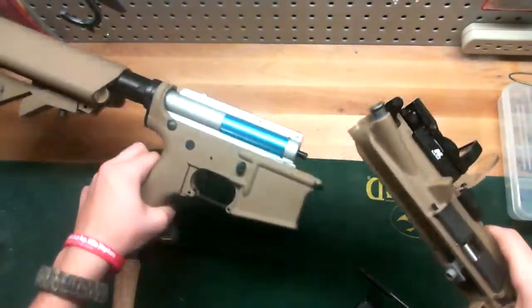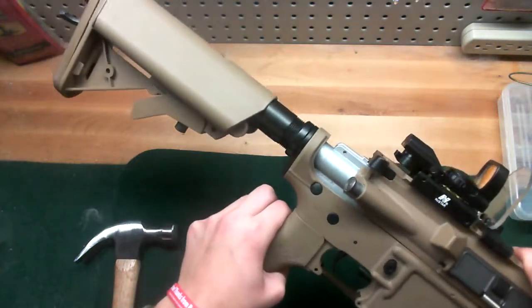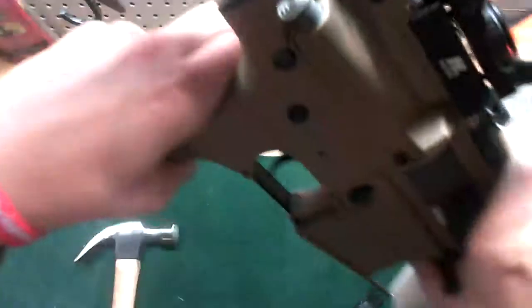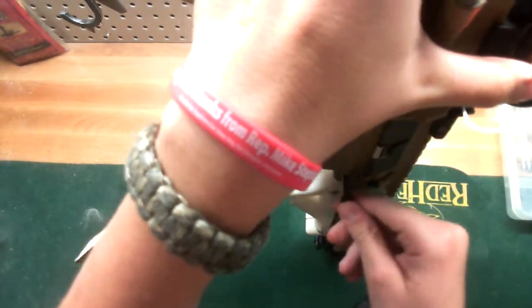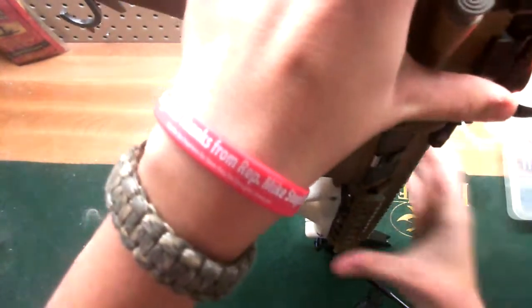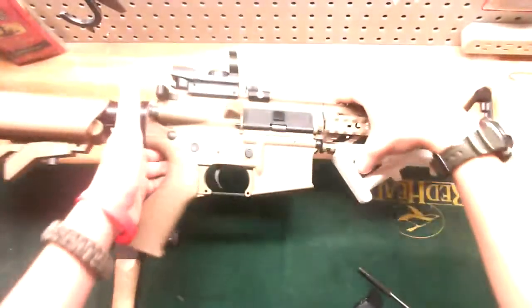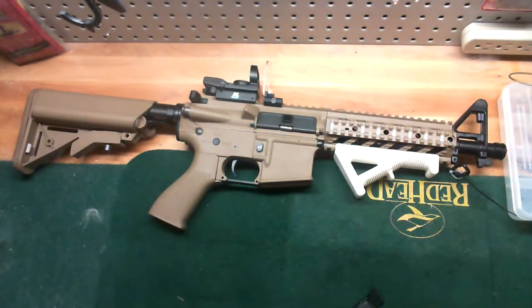Now that's the cleaning and disassembly of the inner barrel. You're going to take this, slide it up on there, put everything straight. You need to put your barrel down and push your pin back in, just like that. And that's cleaning and disassembly of the inner barrel and your gun.